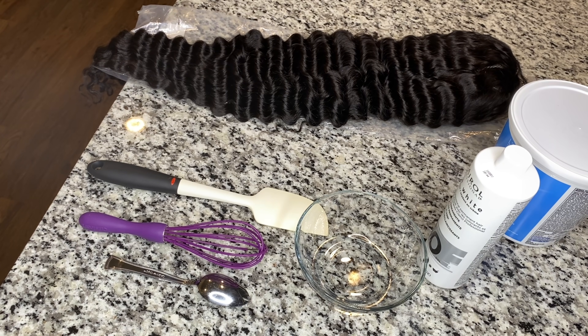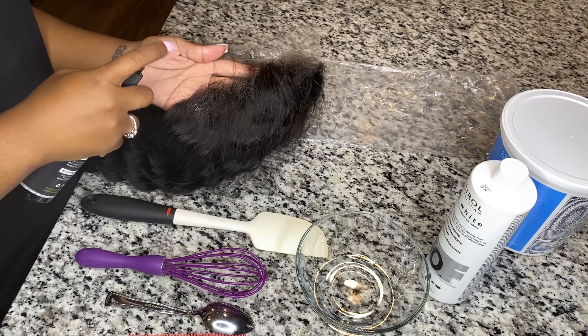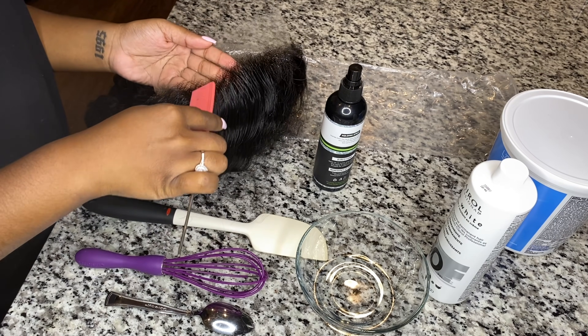The wig we're going to be using today — I'm also doing a tutorial for you guys to show how to melt the lace and do baby hair and everything, and that's going to be my very next video.